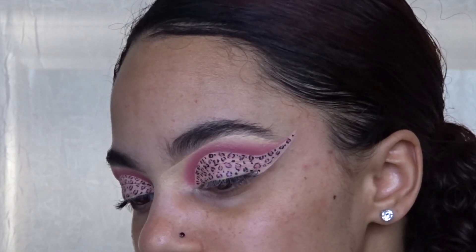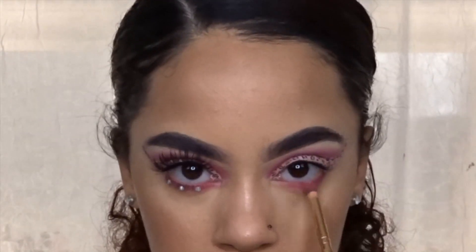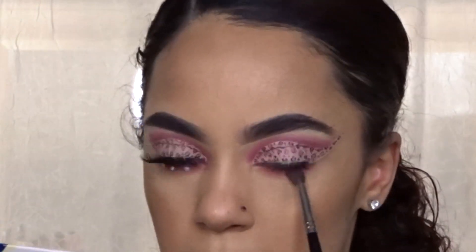Moving on to the bottom lash line, I'm applying the same pink shade from the Zulu palette and then going in with the two pink shades from the BH Cosmetics palette and blending everything out.